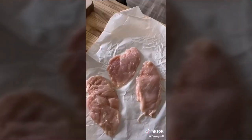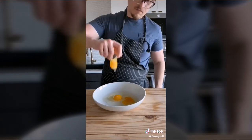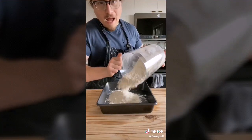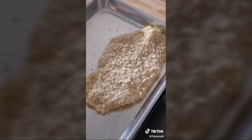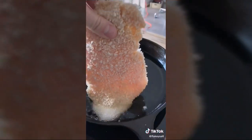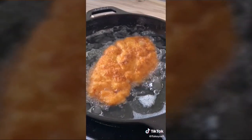Season both sides with salt. Set up three separate containers: three eggs with a splash of water (whisked), two cups of all-purpose flour, and two cups of panko breadcrumbs. At the breading station: coat both sides in flour, shake off excess, dip in egg, then coat in panko. In a deep skillet with oil about half an inch deep over a little over medium heat (around 350°F), fry three to four minutes per side.